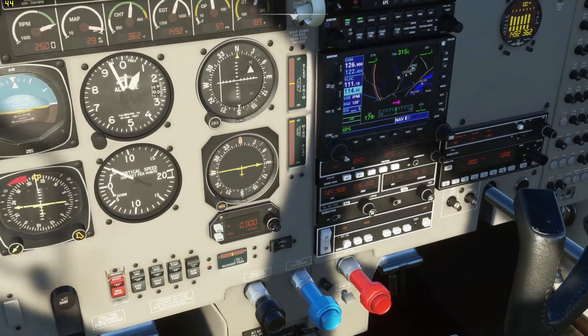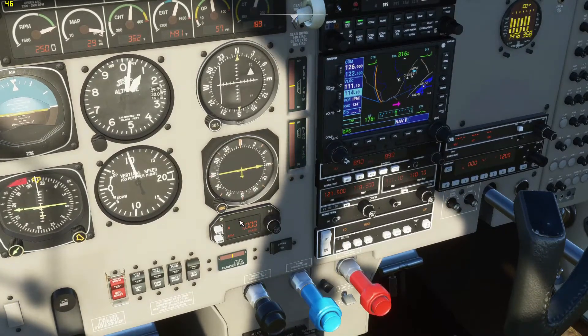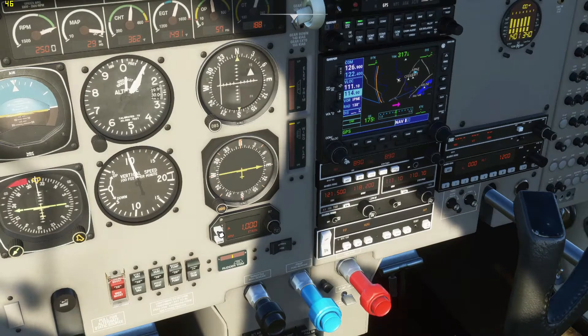If I rotate this knob, I can actually make it climb faster or slower. And once it gets to the setting — I think I said 2000 feet — it'll actually stop climbing. If you use the engage button, it'll just keep climbing forever.